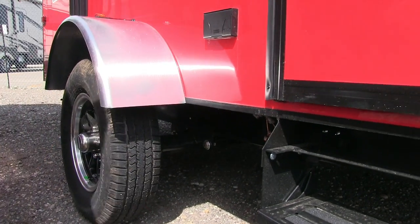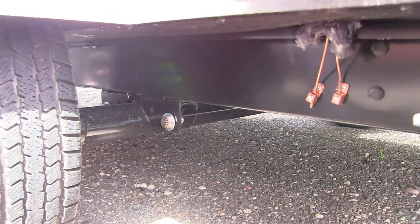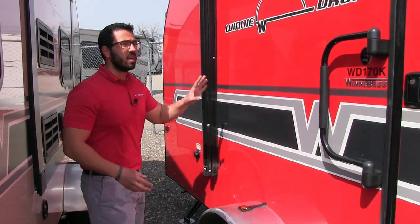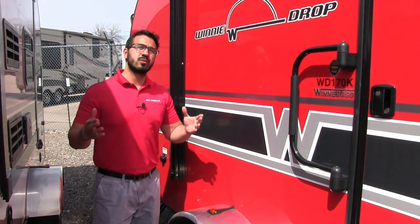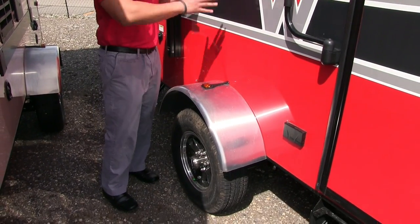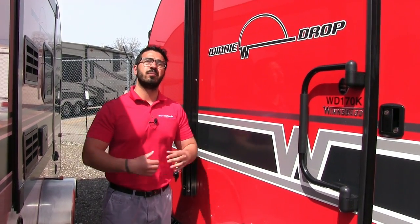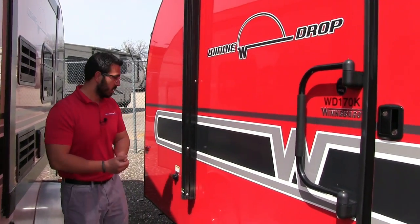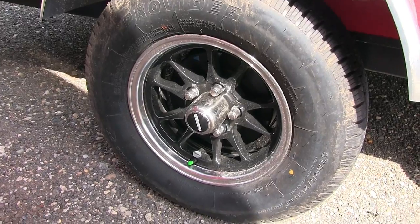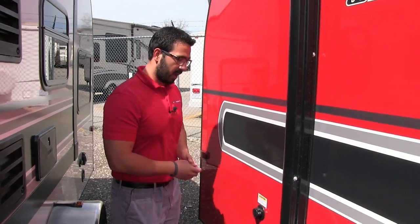Underneath, this unit has a torsion axle — an upgraded suspension system, better than leaf spring, which provides excellent tow ability. The unit is also only six and a half feet wide on the box portion; with wheel wells it's the full eight feet, but the narrower box means you generally don't need mirror extensions when towing with a smaller vehicle. The alloy rim not only looks great but also helps prevent rust and corrosion, and you have a nitrogen-filled tire as well.